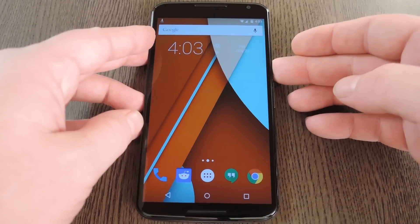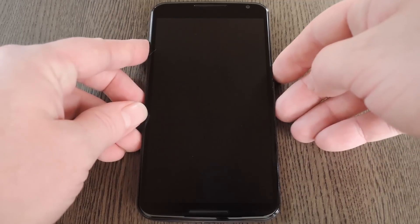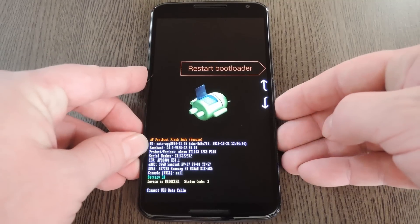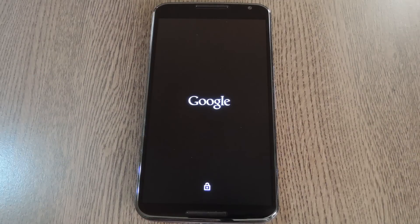The next step is to boot into custom recovery. To do that, start by powering your Nexus completely off. When the screen goes black, press and hold the volume down and power buttons simultaneously. This will bring up Android's bootloader menu. From here, use the volume down button to highlight recovery mode, then press the power button to select it.